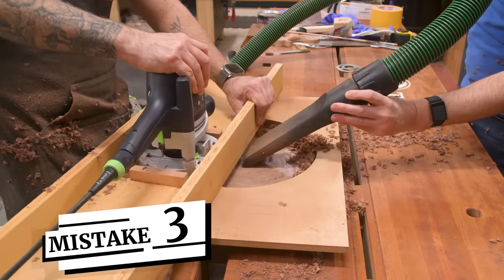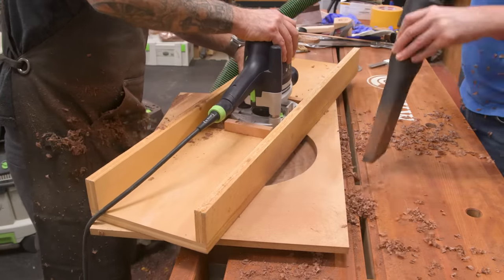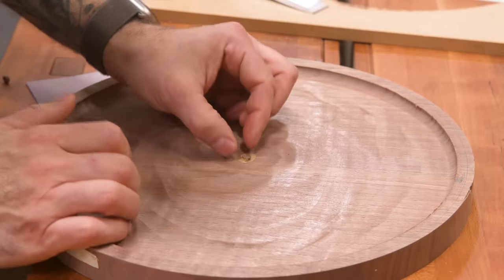Mistake number three: the hole that I drilled for the trammel arm was supposed to be on the underside, not on the top face. So I'm weighing my options here — I can either route deeper or simply patch it. Looks like we're going to try to patch it.